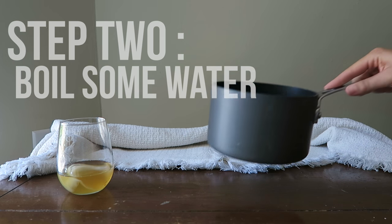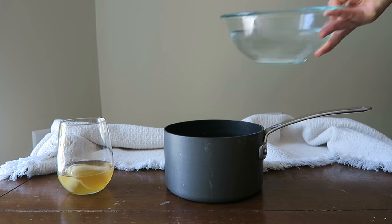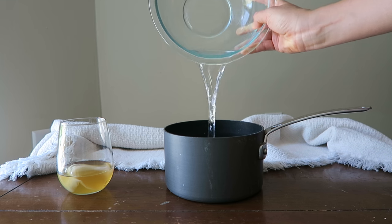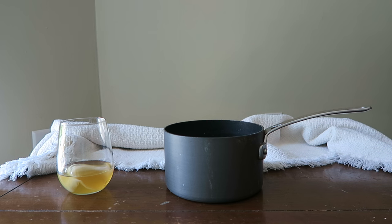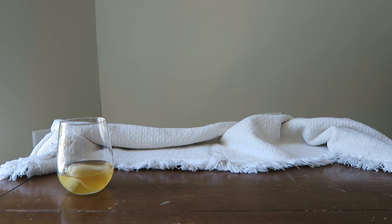After you get your SCOBY, the first step will be to boil some water. In a medium-sized saucepan, put three to four cups of preferably filtered water into the pot and bring it to a boil. This just kills any extra bacteria or toxins that may still be in the water.